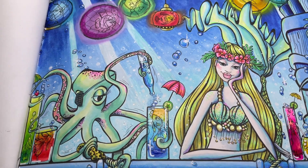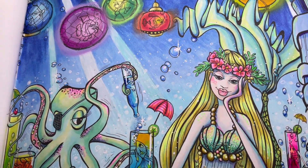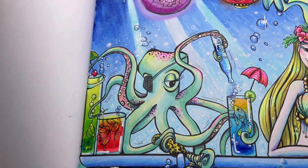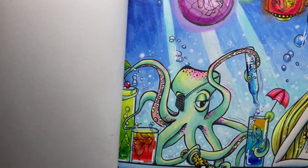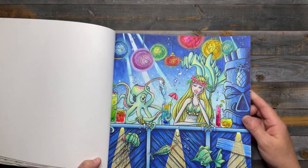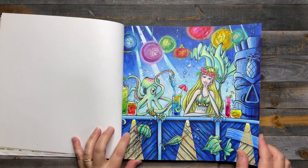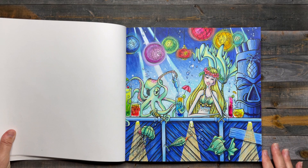I'm going to move this around so you can get a good look at all the sparkly glitter on here. Yeah, I love this page — this is probably one of my favorite pages this month, if not for the whole year. Alright, there's that one.